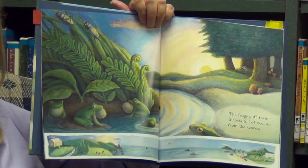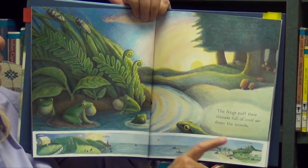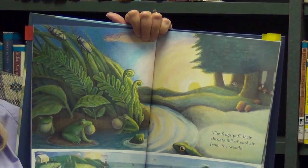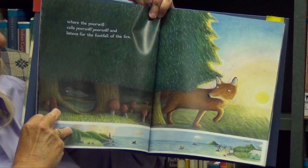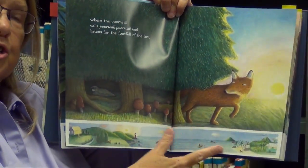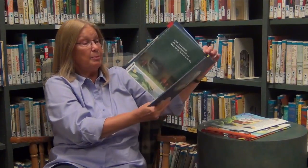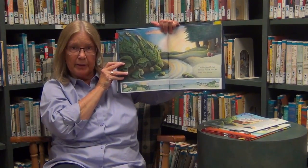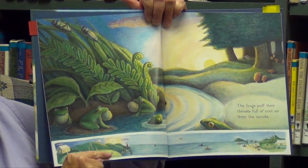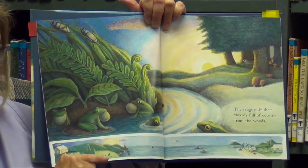We've zoomed back in. We get that pattern of zooming out and zooming in. This text talks about the frogs puffing their throats full of cool air from the woods. The woods is on the edge of the page — the words are here, the woods are beginning here, and I want to see what's in the woods. I find the fox. In these big parts of the pages, all the motion is going to the right, encouraging me to go on and read the rest of the story. Everything we've been discussing in the big pictures is happening over here, with little bits of movement of the characters.